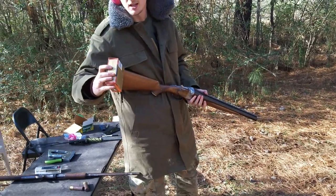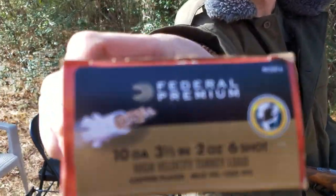Check this out real quick. That is three and a half inch, two ounce, number six shot, Federal.